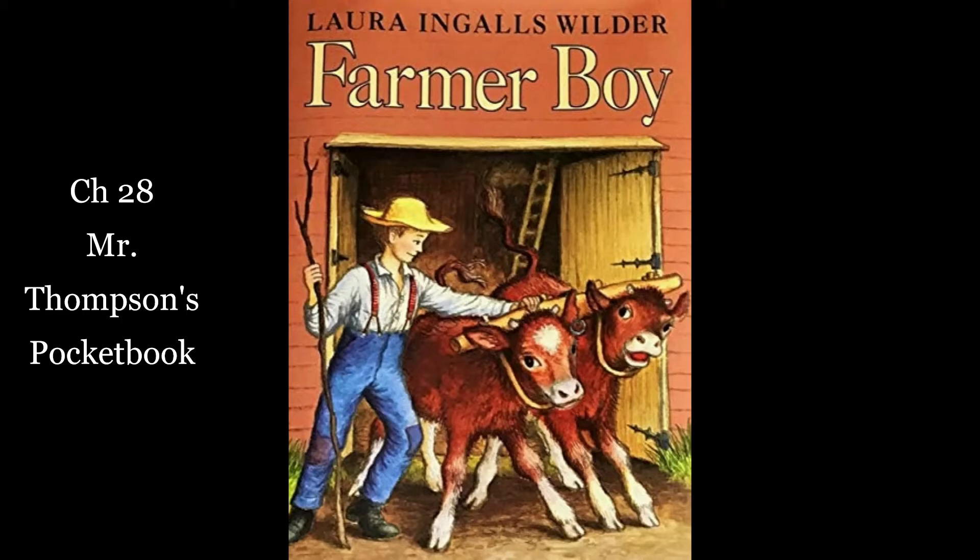Then father shouted, "Whoa!" And Almanzo shouted, "Whoa, Bess!" Father climbed up the hay press and ran ash wights around narrow cracks in the box. He pulled them tighter on the bale of hay and knotted them firmly. Mr. Weed unfastened the cover and up popped the bale of hay bulging between the tight ash wights. It weighed 250 pounds, but father lifted it easily. Then father and Mr. Weed reset the press. Almanzo unwound the rope from the capstan and then began again to make another bale of hay. All day they worked and that night father said they had baled enough.